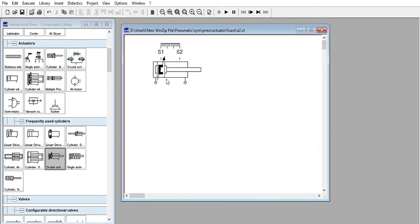Here you can see S1 and S2. To configure other things, click on configuration. In configuration it is a one piston rod, then double acting cylinder. If you want to remove cushioning, uncheck this box, then uncheck sensing as well. So this is your raw double acting cylinder.